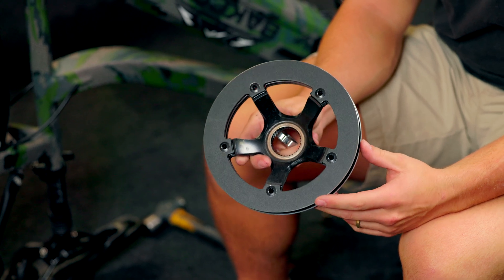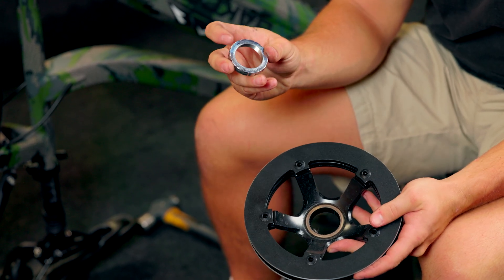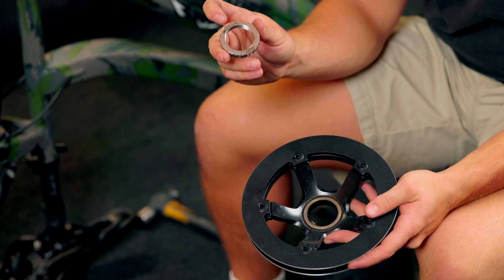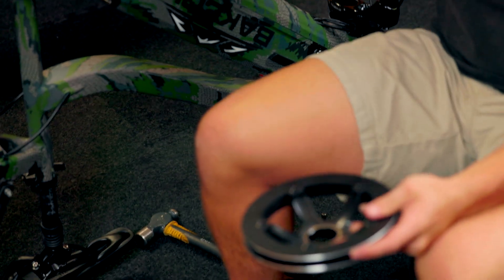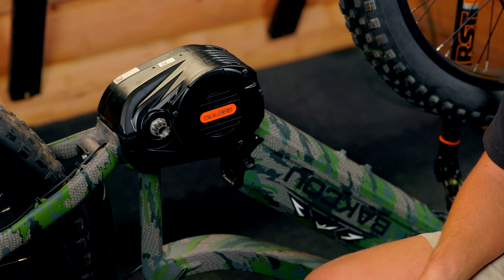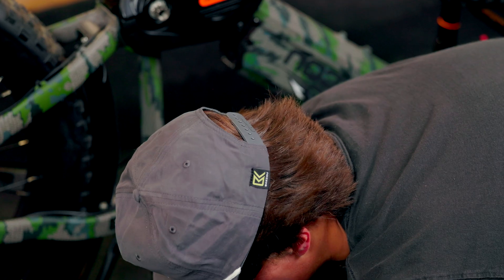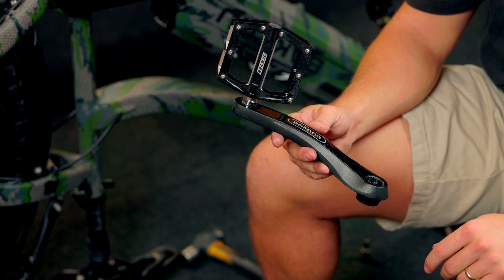Next we're going to install our chain ring and our locking nut. Remember, this is reverse threaded and it'll show you on there the direction of the thread. It also gives you a torque setting on there so you can go ahead and torque this down. It goes on the right side of the bike. And then after that, we're going to install our crank arms like you would any crank arm — just put them on there, 8mm, and tighten those down.